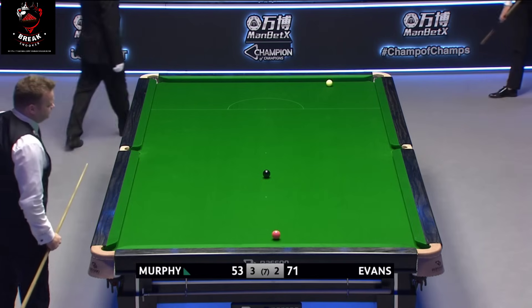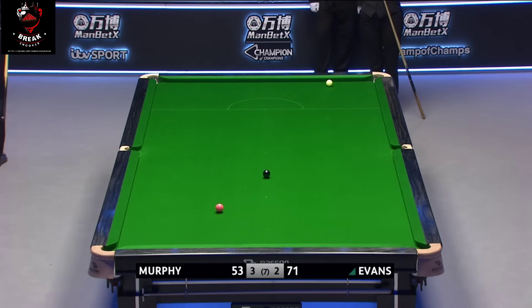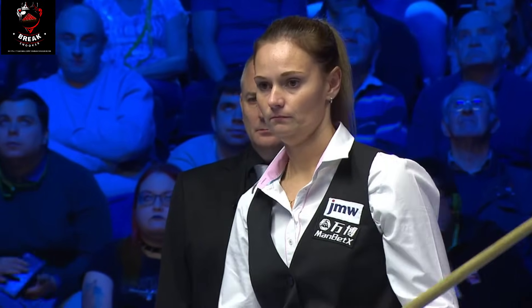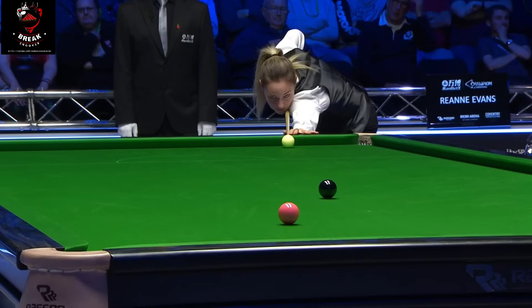So difficult to get a snooker with the black in the middle of the table. Again with another chance — perhaps just get this pink in or over a pocket.